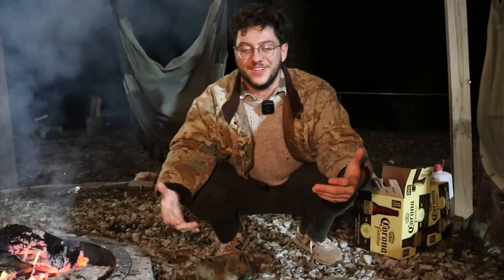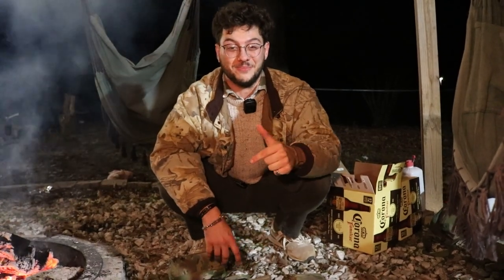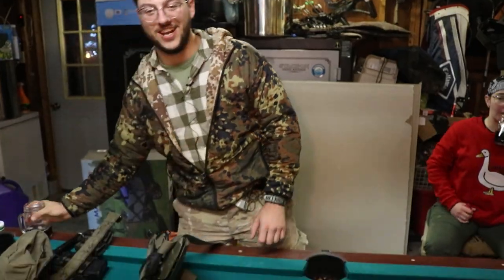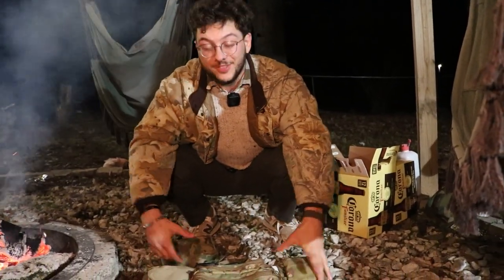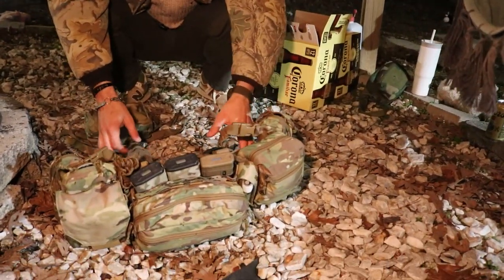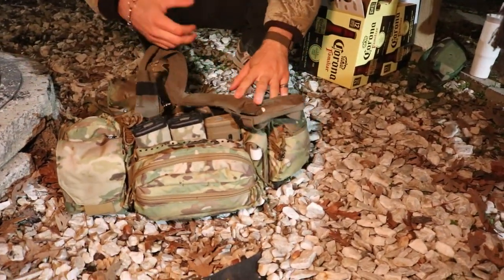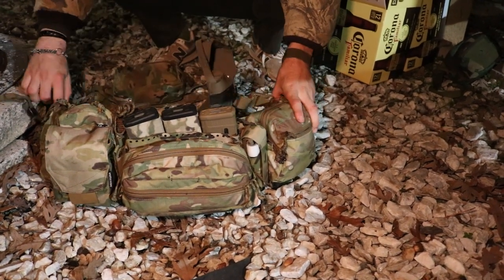Just figured it's a good time to record a video. This will be my third time trying to record this video — first two times were scuffed as fuck. Hopefully the third time is the charm, so we'll just get right into it. I know a couple of you wanted a chest rig breakdown for the boys. I don't know when the boys are uploading theirs, but we're gonna do mine tonight.